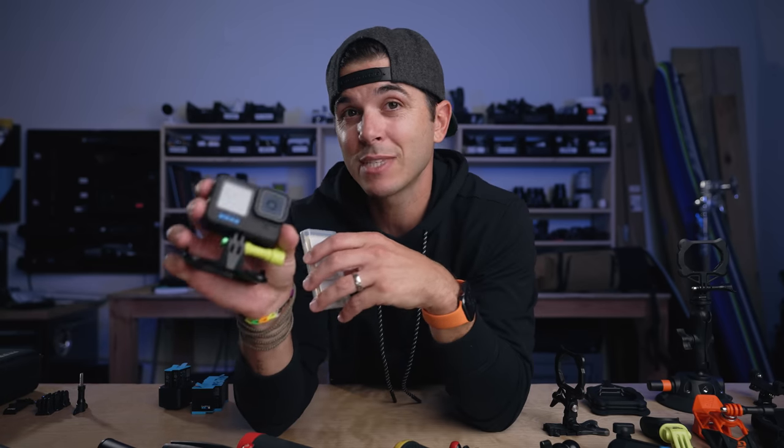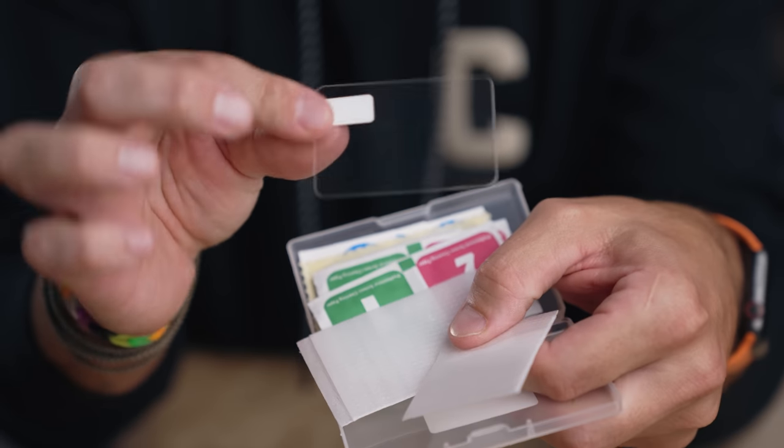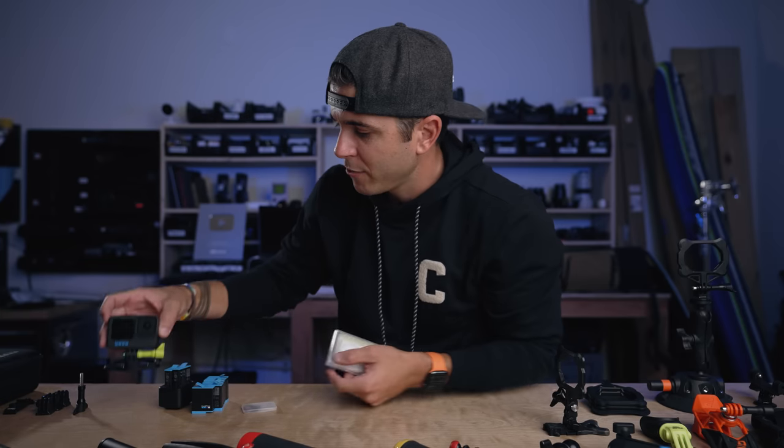The Hero 10 is exactly the same size as the Hero 9, so GoPro Hero 9 screen protectors fit the Hero 10 perfectly because nothing physically changed. Put a screen protector on the back and one on the front to make sure you don't scratch your GoPro — a lot of times I just kind of chuck this in my bag, so a screen protector is important.